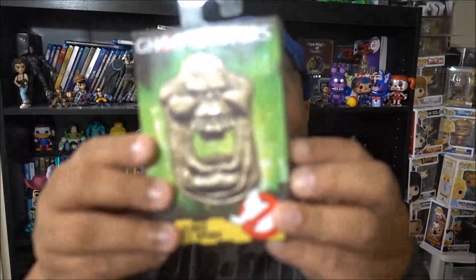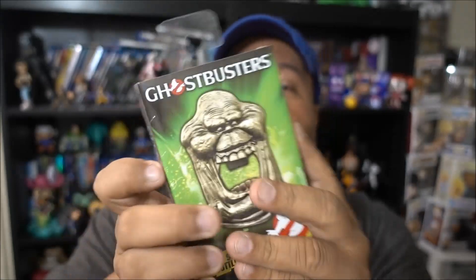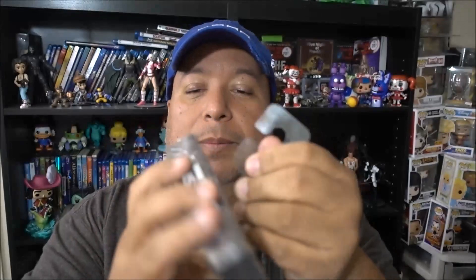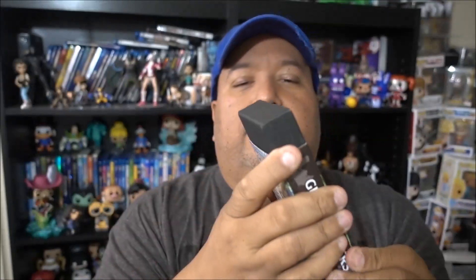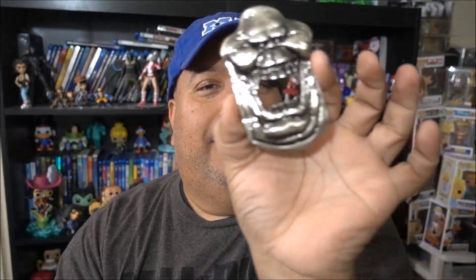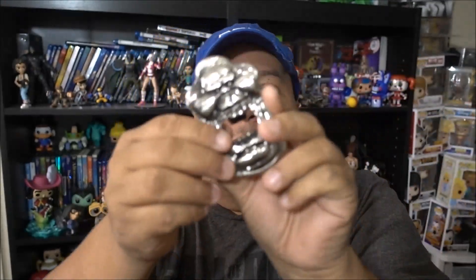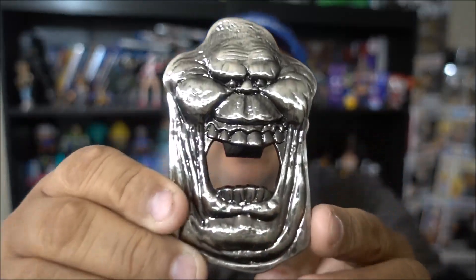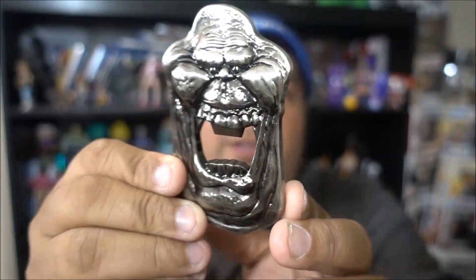Next we have a Ghostbusters Slimer bottle opener. I think it's a bottle opener — yeah, that's what it is. So we're going to open this up and see what kind of bottle opener this is. This could come in handy. There's a sticker within a sticker within a sticker — oh here we go, slides up like this. And there comes a little case — look at that, little collector case. It looks more like a doorbell, like one of those knockers you put on a door. But it's a bottle opener and it is pretty tight.